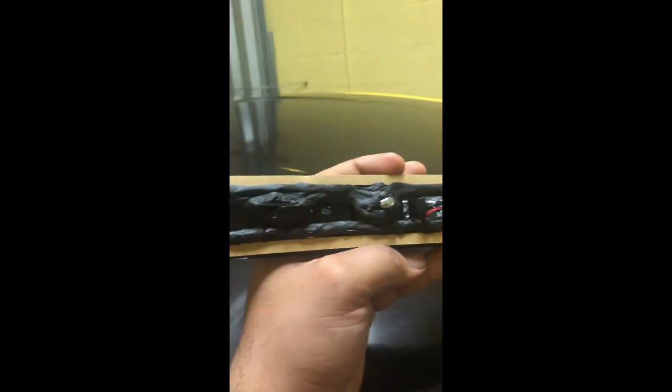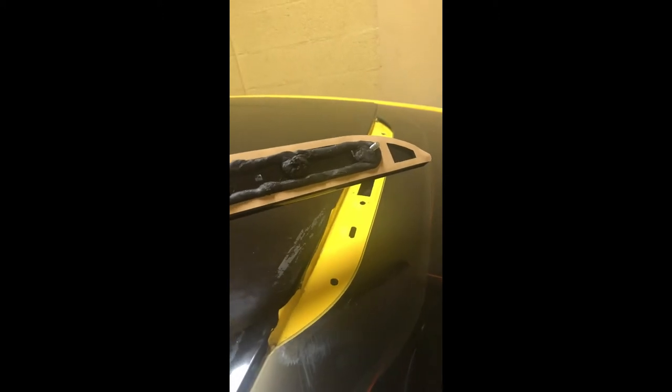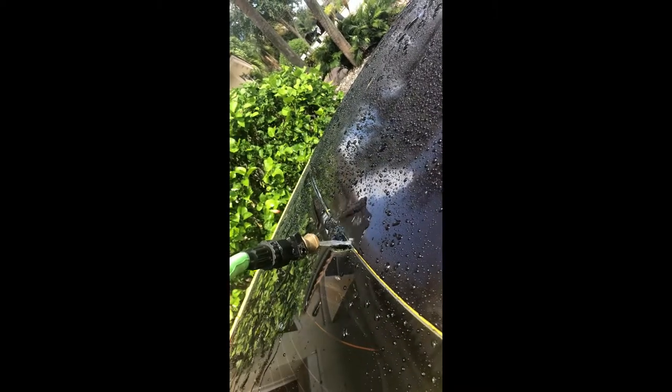I put the ribbon sealer, which I got from AutoZone for about $17 with tax. I'll put this back on together and do a little water test and let you know afterwards if it works.